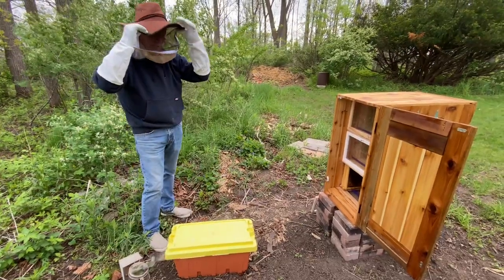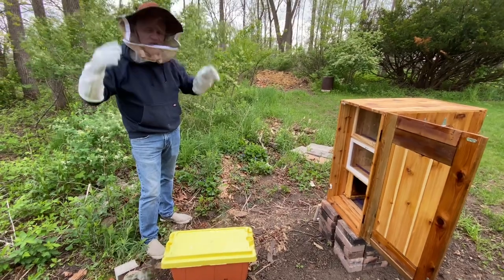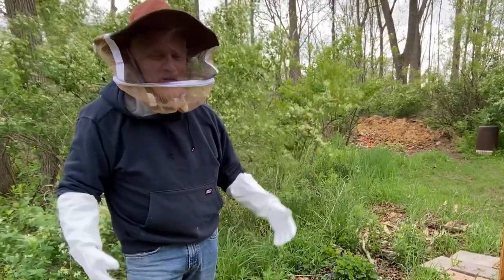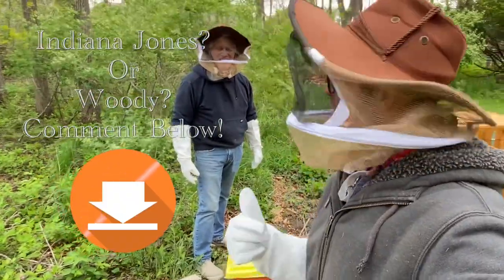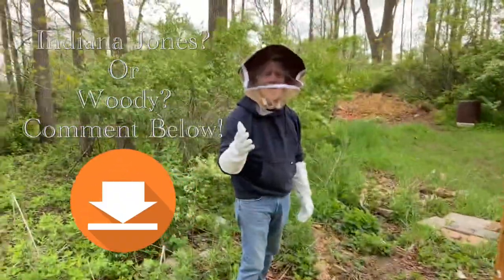New gear. When I first took it out of the box, I'm thinking Indiana Jones. Marty saw me put it on and thought — well, we definitely think it's more like Woody than Indiana Jones, but we'll go with Indiana Jones. That's for you guys to decide.